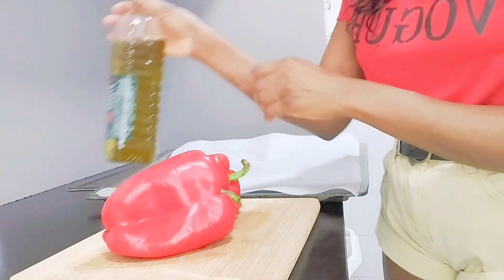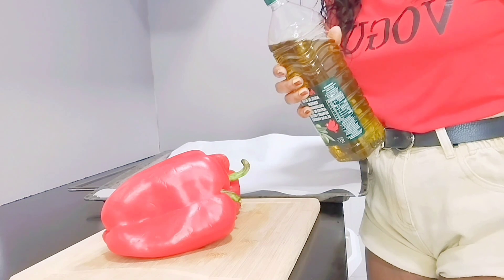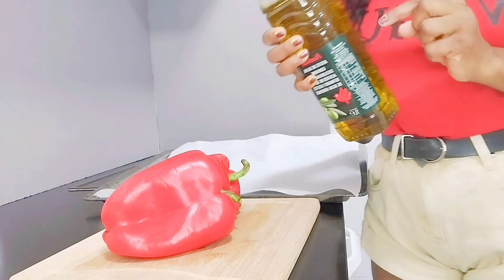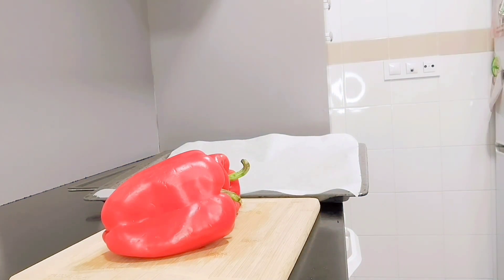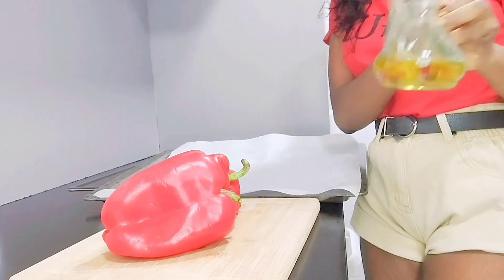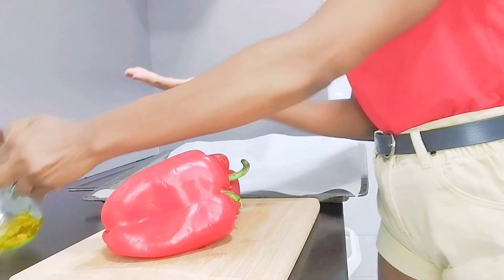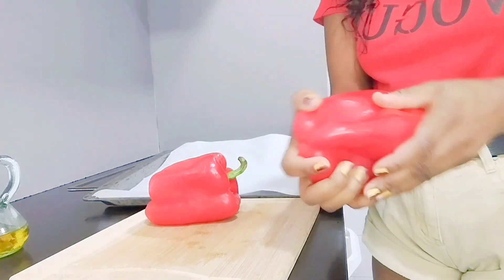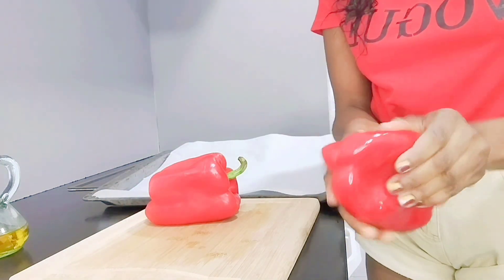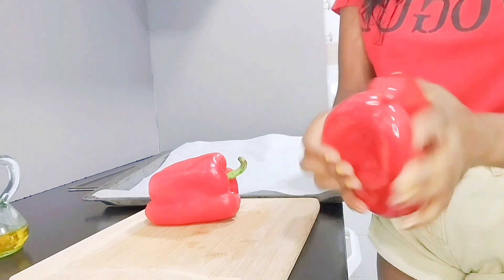So we are going to use olive oil — extra virgin. So we have to take a little bit of olive oil in the hand, then we put it on the pepper. We rub it very well on the pepper.